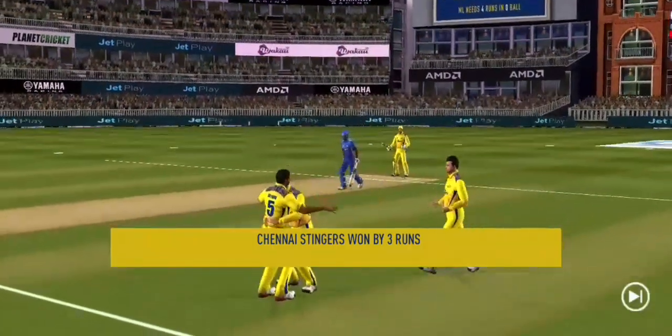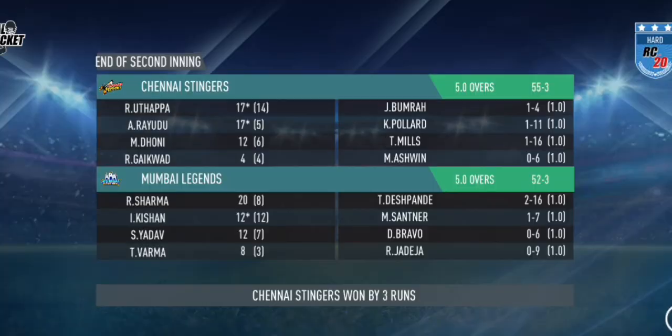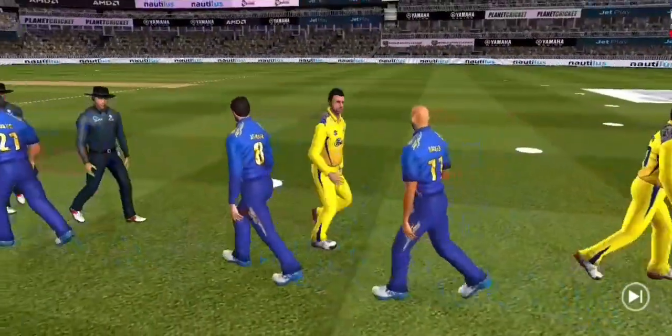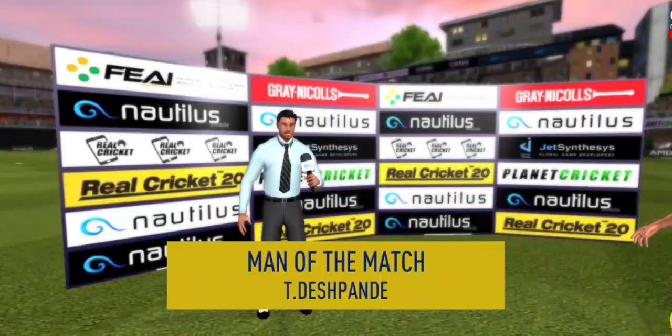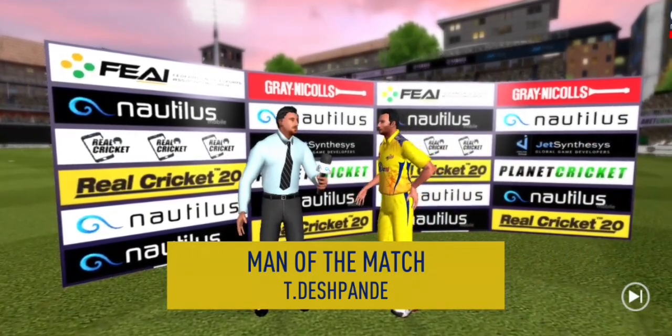And that is it — a brilliant performance from the bowlers. They have bowled good lines all day. In the end, the target was a little too much for the batting side. The keeper runs away to join the team in their celebrations. They have played well and deserve the victory. Let's congratulate the captain and catch him for a few words. He says: 'I felt I was in top form today.'